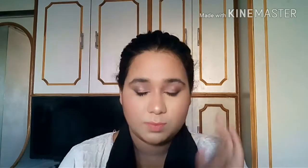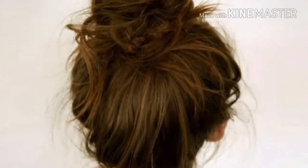Hello all, I am Sidra Rehman, welcome to my channel. Please subscribe and click the little bell button to get notified. Make a ponytail — it depends on you how high or low you want it.